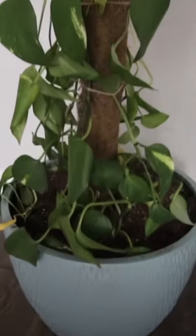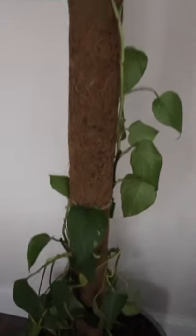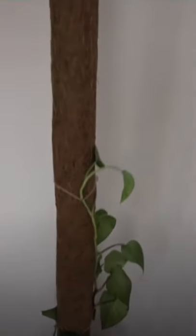In a sunny location — I like indirect light for my pothos — water it, and keep that pole misted with your spray bottle to help the roots grow into it.